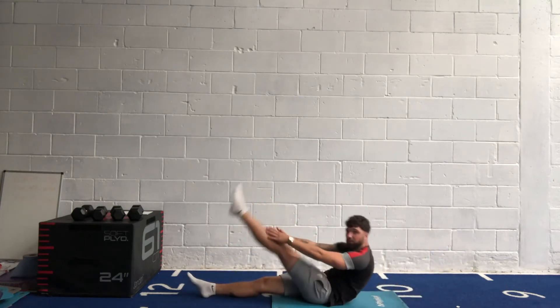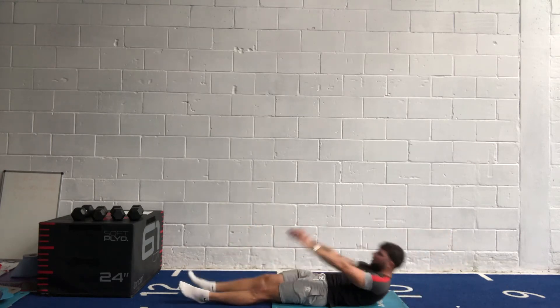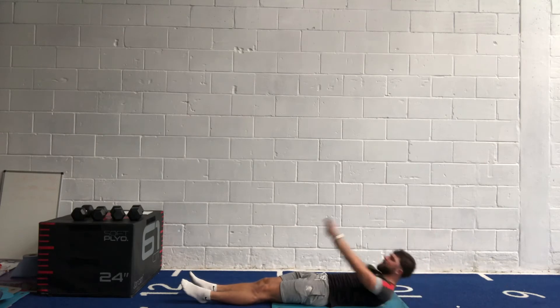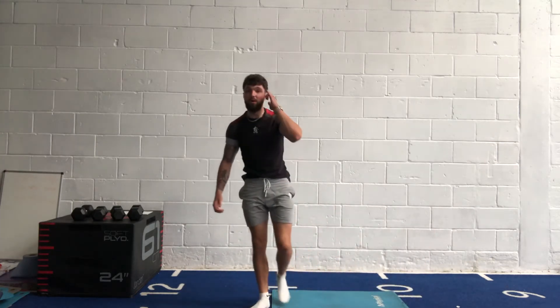Last 10 — a few more reps, keep going. Don't stop, don't give up now. Five, four, three, two, one. Relax — back to the pike press-up. Bum up in the air.